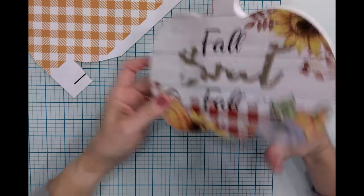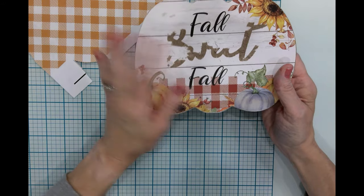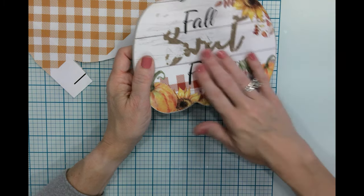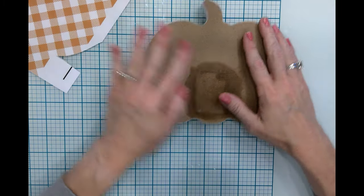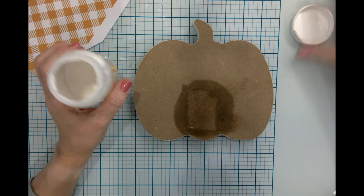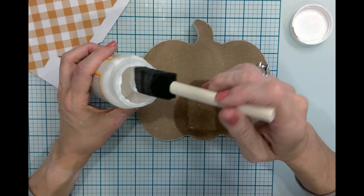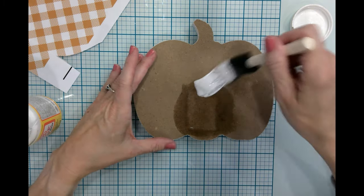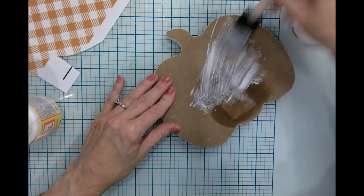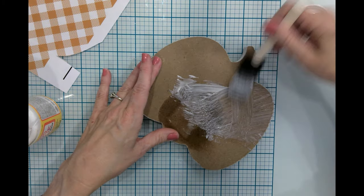This is actually from the Dollar Tree and it had some kind of cardboard thing that I took off. This is just some sort of sticker that eventually I will take off of this side. For time's sake, I'm actually just using this side of the pumpkin. And I'm going to just cover this with some Mod Podge, then we will stick the pumpkin down and let it dry, and then we will trim off all of the excess going around the perimeter.